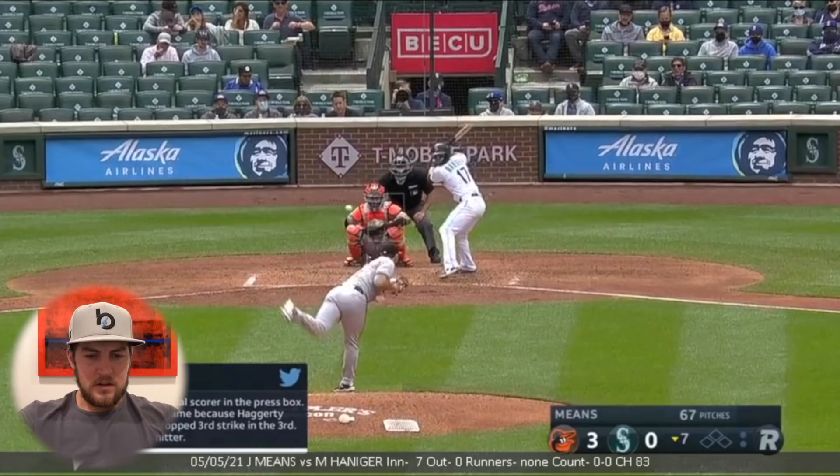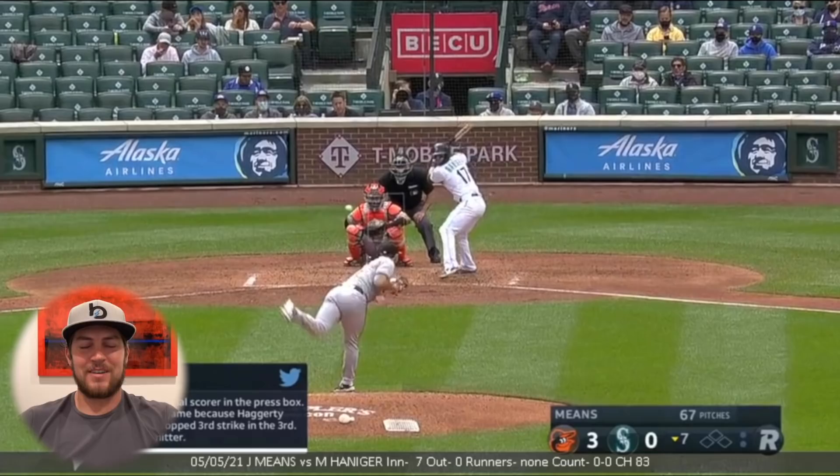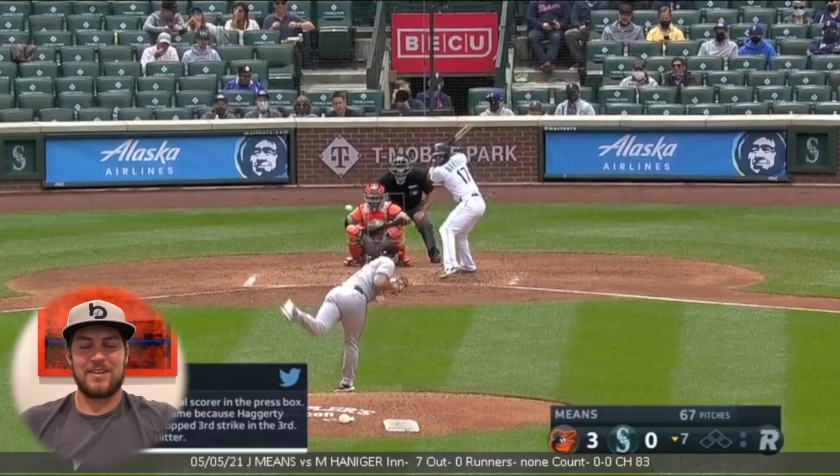Just talked to the official scorer in the press box — it's not a perfect game because Hagerty reached base on the drop third strike in the third. It's currently a no-hitter. Interesting point of discussion: is it a perfect game because he got all 27 guys out? He faced the minimum and he retired all of them. I mean, I guess it's the same argument as an error — if you have an error and you turn a double play, it's still not a perfect game. But man.